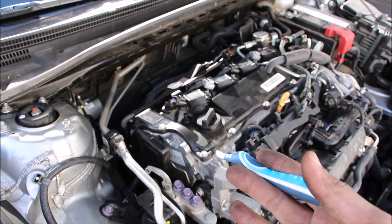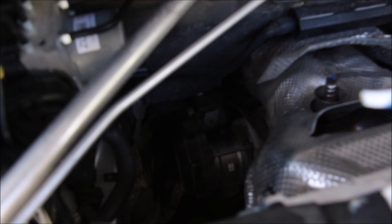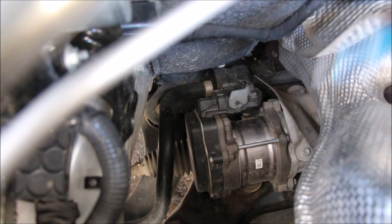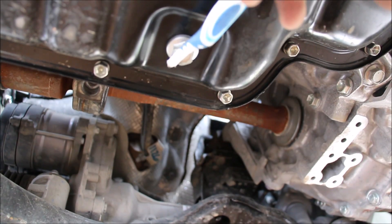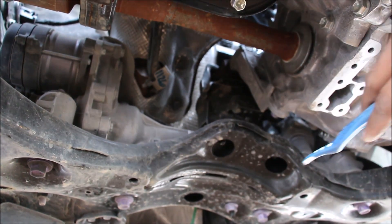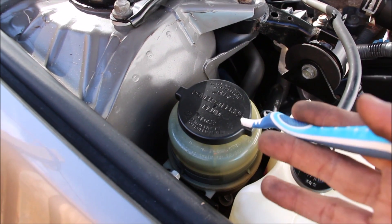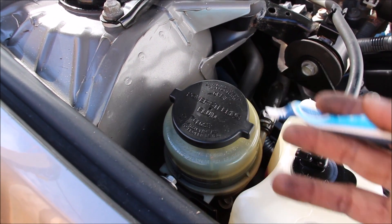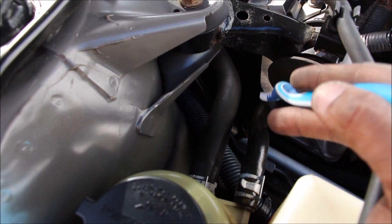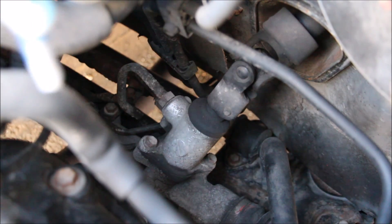The new Camry has electric power steering, which is great for fuel economy and doesn't rob any horsepower. The electric steering motor is located down on the rack itself beside the exhaust manifold. The power steering motor sits on the steering rack, which is bolted to the subframe, and there's a little duct underneath to cool off that electric power steering motor. The old Camry has hydraulic power steering with two lines from the reservoir feeding the power steering pump on the drive belt side, and that pressurized oil is sent to the rotary valve inside the steering rack to give steering assist.